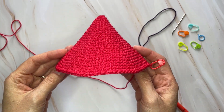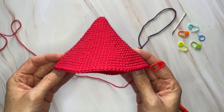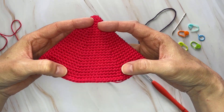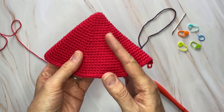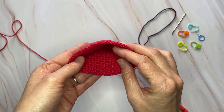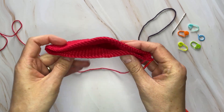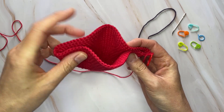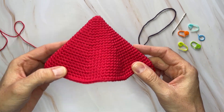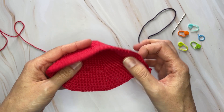After round 25 you're going to have 78 stitches. At this point we are going to split the top portion of the squid to create the fins, then separate the fins from the mantle so we can continue working the mantle around the center. We're going to close off the fins here to start shaping that upper part of the squid.